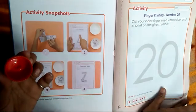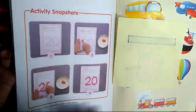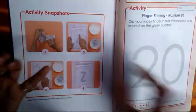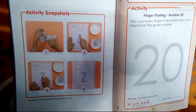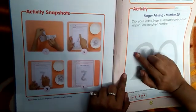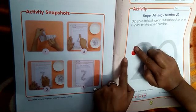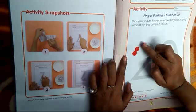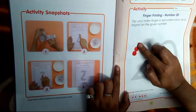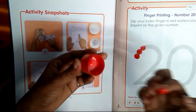Some screenshots are given at the end. You can just watch them and follow the same. I have put my index finger in the watercolour and now I will start fingerprinting. In this way, you can just do it properly.